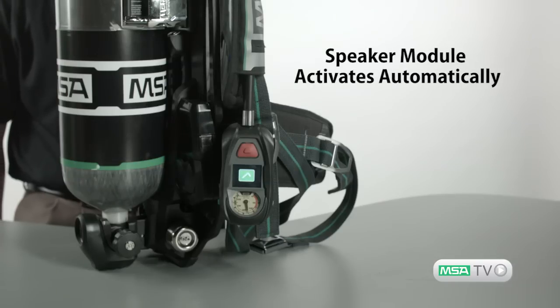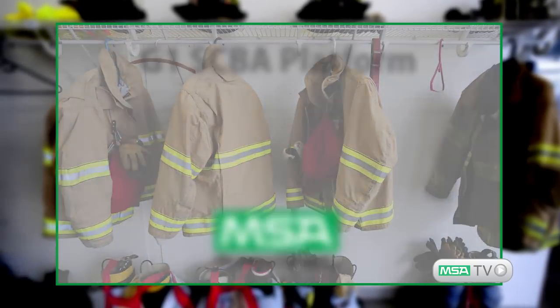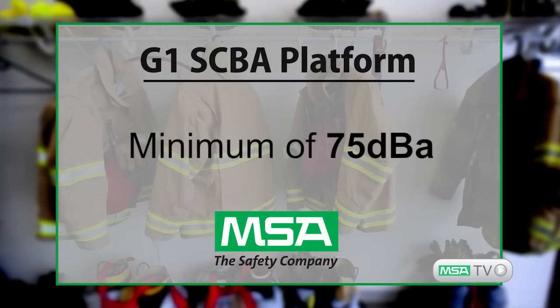There is no need to remember to start up another system. An indicator light lets you know that the voice communication system is functioning properly. Amplified speech outputs at a minimum of 75 decibels.